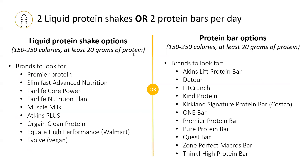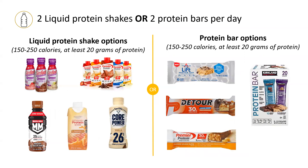Here are a list of some types of protein shakes and bars that have enough protein. This is also listed in the handout you were given in clinic. For both the liquid protein shake as well as the protein bar, they should contain at least 20 grams of protein. This is an example of how some of them may look, making sure to have at least 20 grams of protein in them.